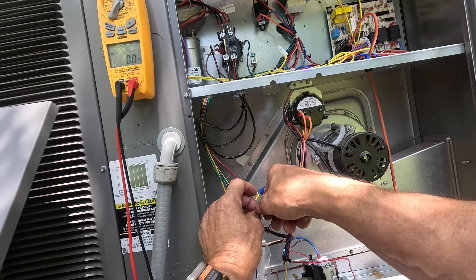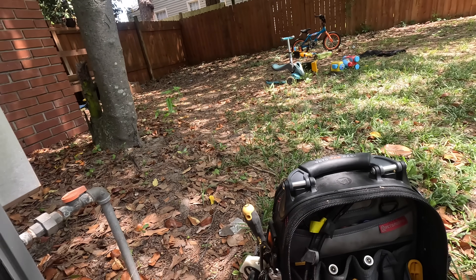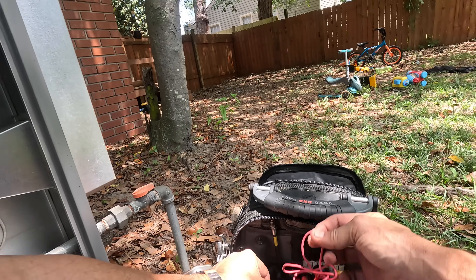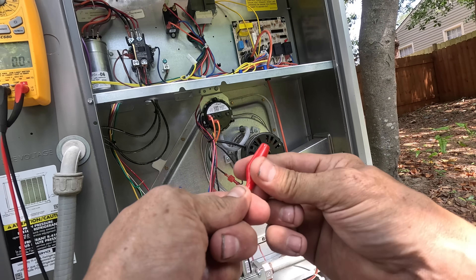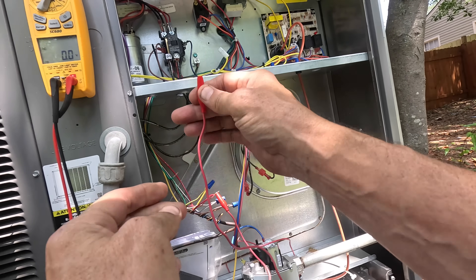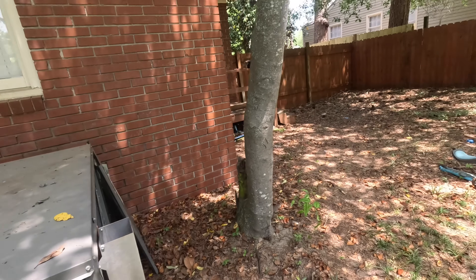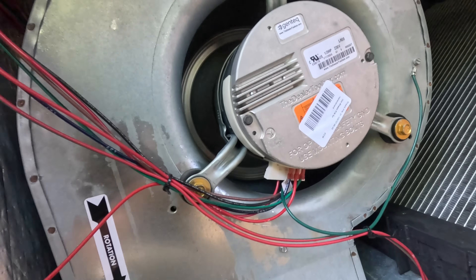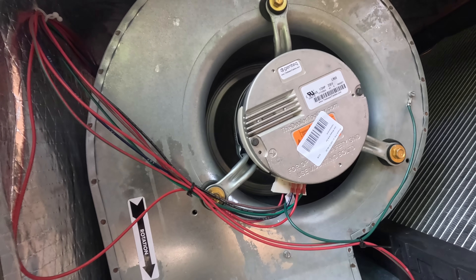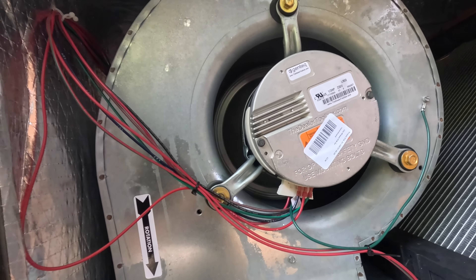Let's see if it'll come on if we give it a call. I'm going to jump straight from red to green and see if that blower comes on. I thought the first time out I saw it turning a little bit — and that might be full speed.